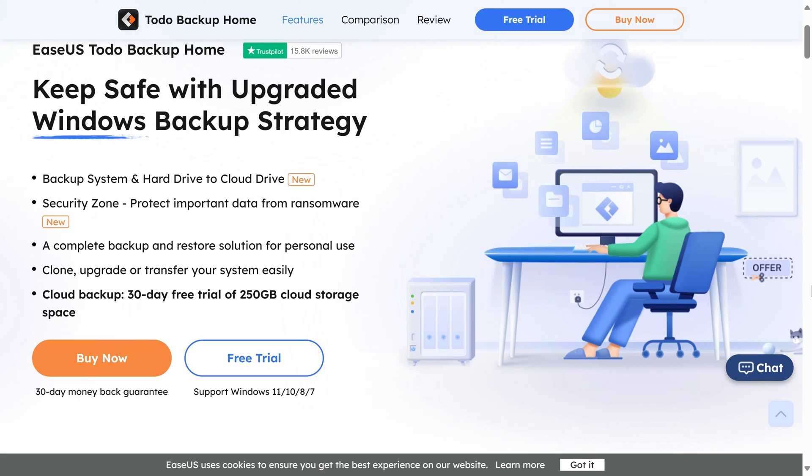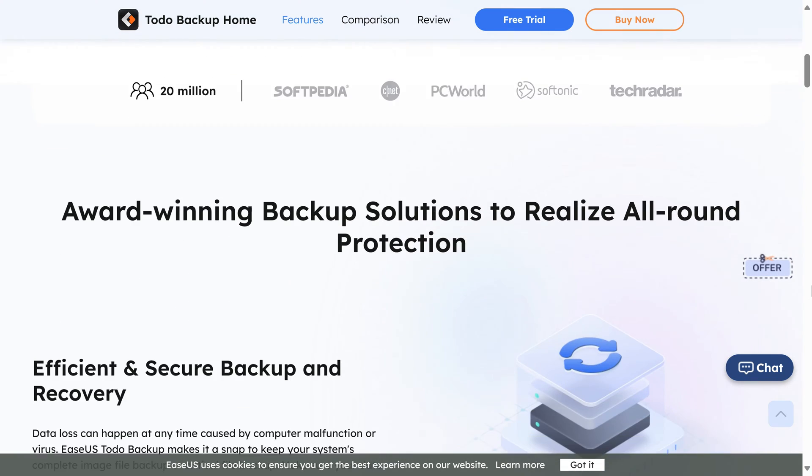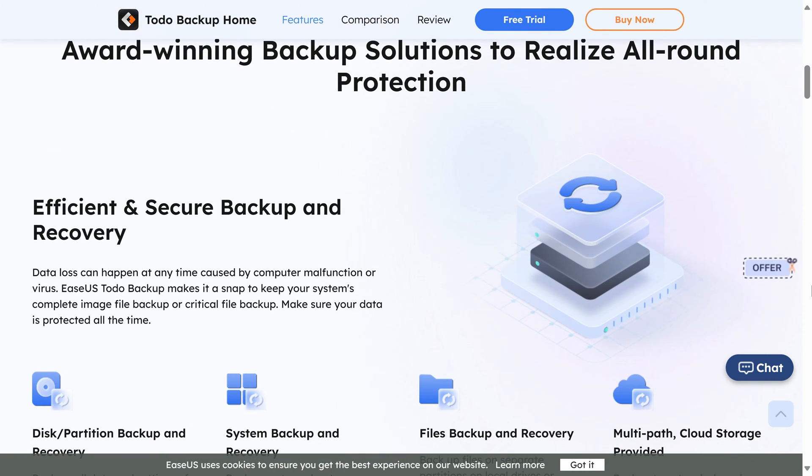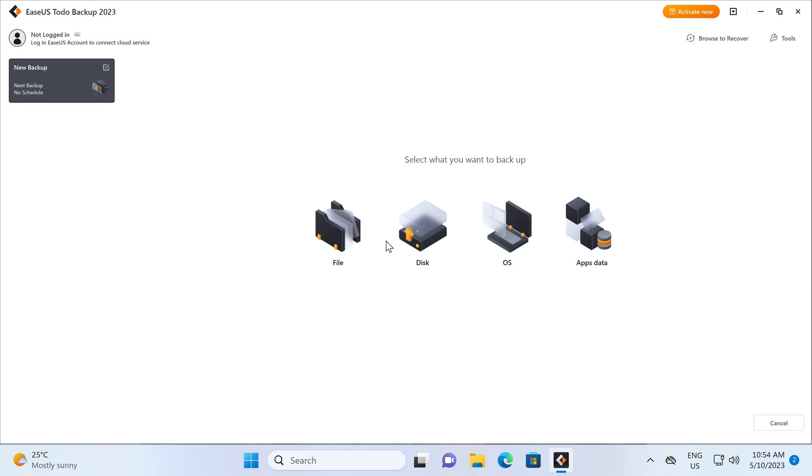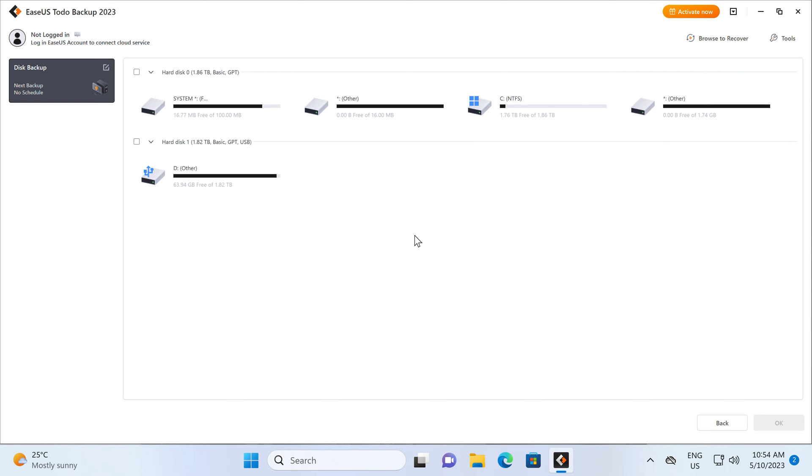ESUS To Do Backup Home is an award-winning backup solution to keep your data safe. Backup, clone, upgrade or transfer your system easily, and protect it from ransomware. To Do Backup Home even supports backing up to the cloud. Trial it for free with a link in the video description.